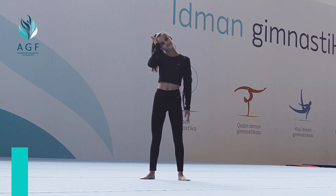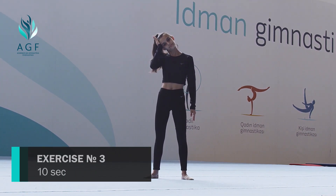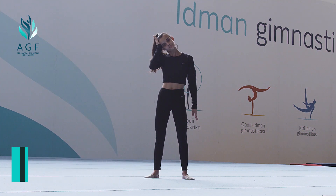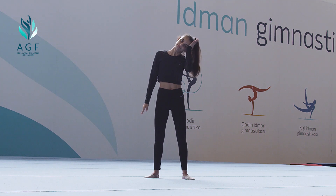Stand up or sit down, holding your back straight. Tilt your head to the right, trying to reach your shoulder with your ear. Press your right hand against the right side of your head while resisting with your head and neck. Hold for ten seconds and repeat for the other side.